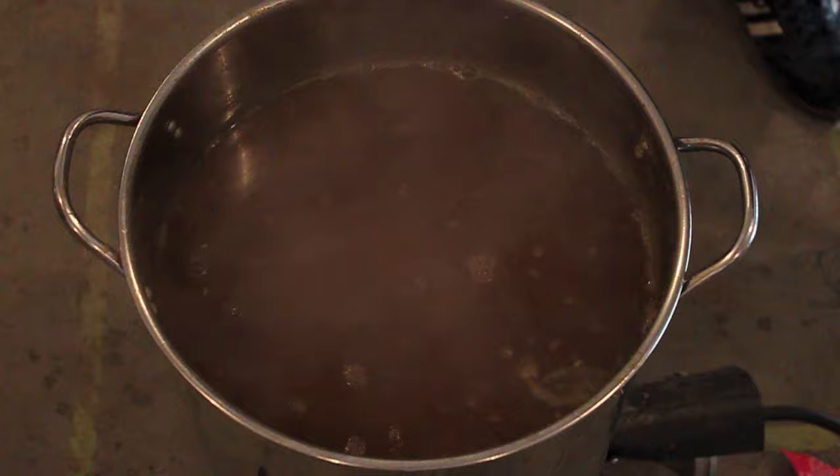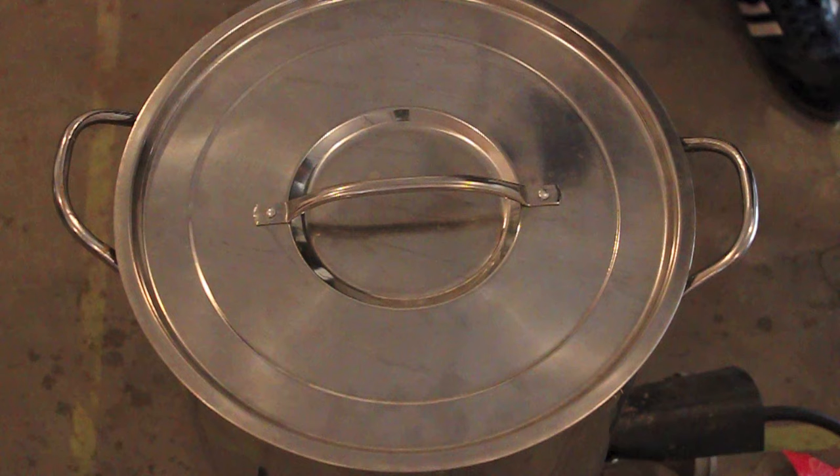I'm going to put the lid on and we'll see you guys inside. We've got our pot in the cold water bath. We're going to do a couple of these and then an ice water and then get it into the fermenter. It's already actually dropped down to 191 and it's only been in there about 20-30 seconds.